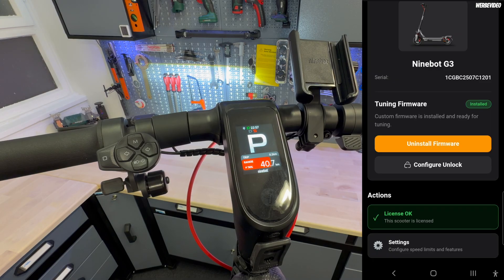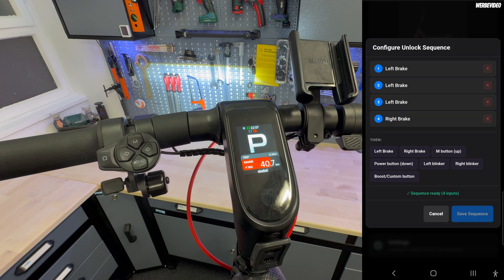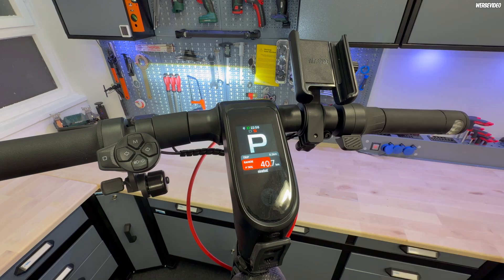A lot of you ask about the unlock code. For example in Germany, you may have situations where you want to switch back to original very fast and you don't want the scooter to be in tuned mode when you start it — you can also deactivate that. You can set a sequence between three and ten buttons, configuring it as you want. I took three times left brake, one time right brake — you can also use the turn signal or something else. Click Save and that's your code to enter open mode. The developer of this tune did a really good job — in just a few days since my last update video they came up with this new panic button upgrade, so please give them a heart or thumbs up in the comments.